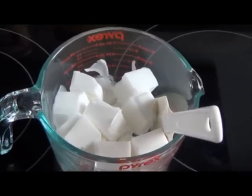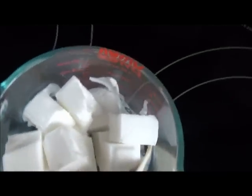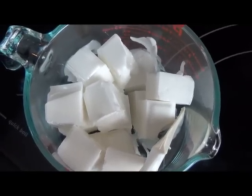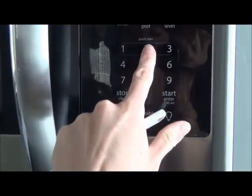I've been microwaving my Pyrex container full of soap on 20-second intervals on high power. This has only been 40 seconds so far, so I'm going to put it back in — take my spoon out of course — and do another 20 seconds.